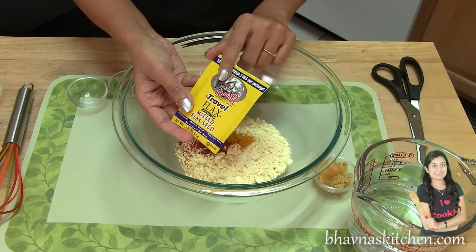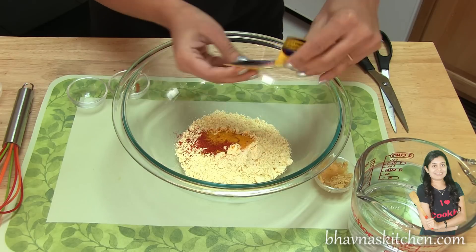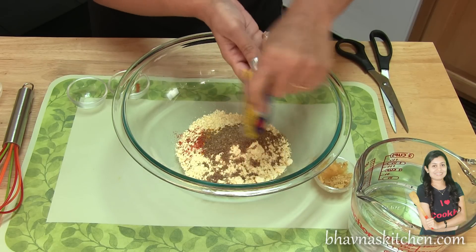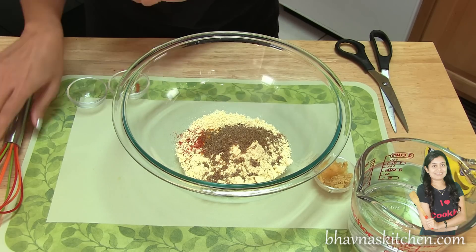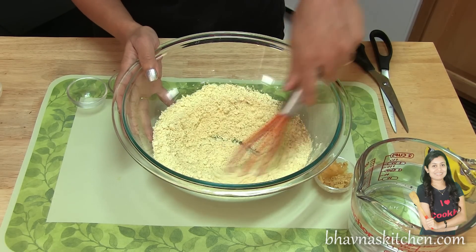To get the exact nutrition like egg, flaxseeds provide omega. So I always add flaxseed meal — basically ground flaxseeds — whenever I prepare any kind of a vegetarian omelette using besan. Whisk all dry ingredients very well.